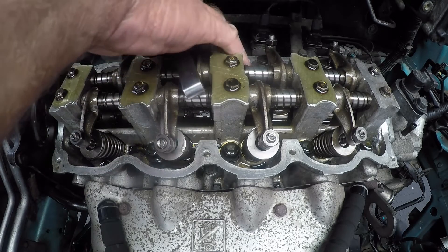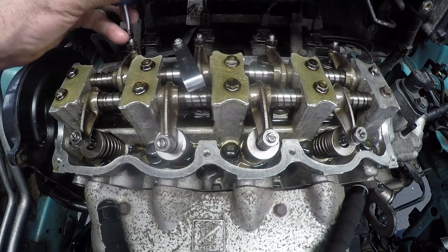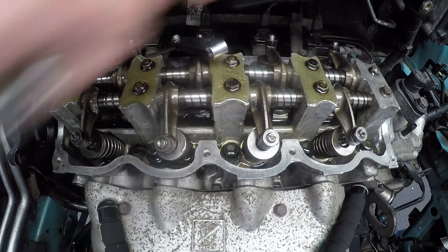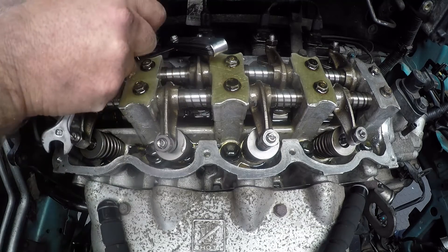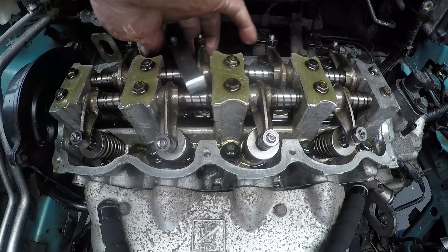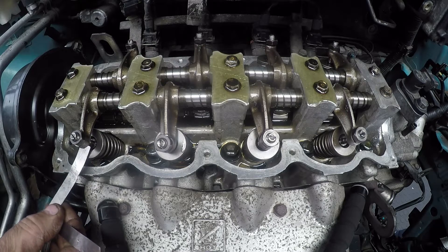Then we'll go to the intake. We'll put the 0.20mm feeler gauge in there and turn the adjuster right up against the feeler gauge. You don't want to choke it, just turn it up against. Once it's turned up against, we're going to lock it. You see how important it was earlier to loosen up these adjusters — I gave you that tip to just loosen up all the adjusters and make sure they turn very nicely. So we lock up that adjuster and the 0.20mm feeler gauge will just slide in without forcing it, but it shouldn't go in too easy.